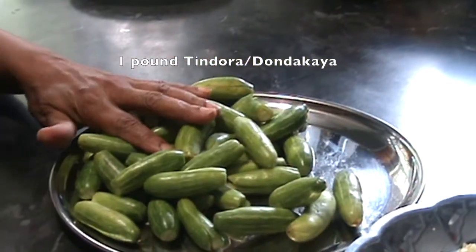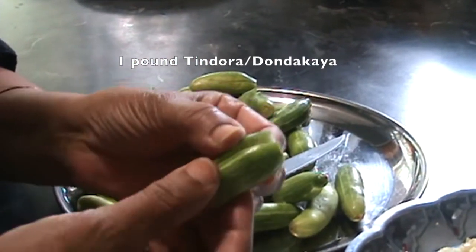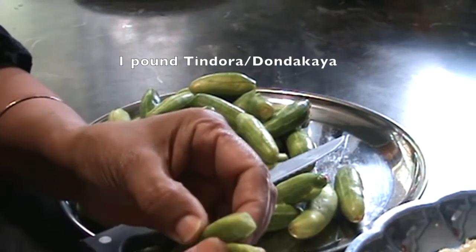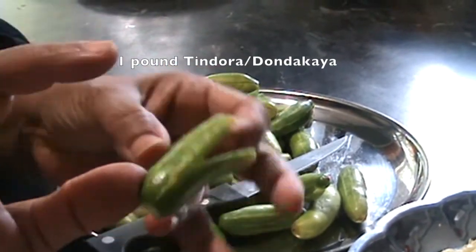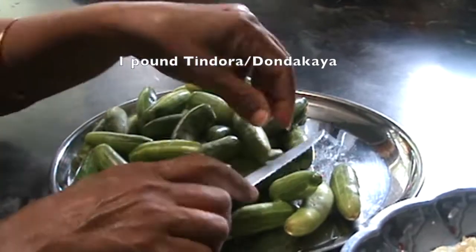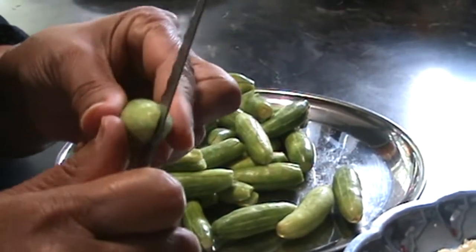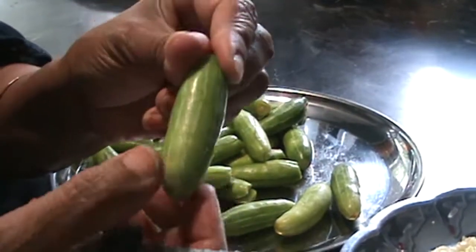First of all, wash the tindora thoroughly and cut the tips on both sides. Slit the tindora on both sides without cutting it all the way to the end. You can watch me carefully how I am cutting.